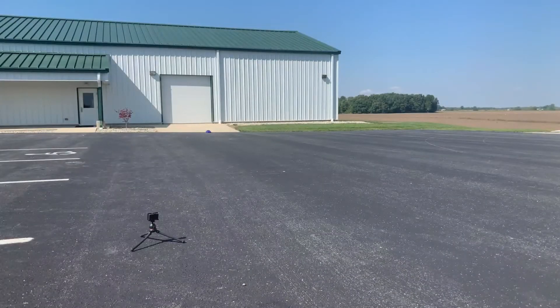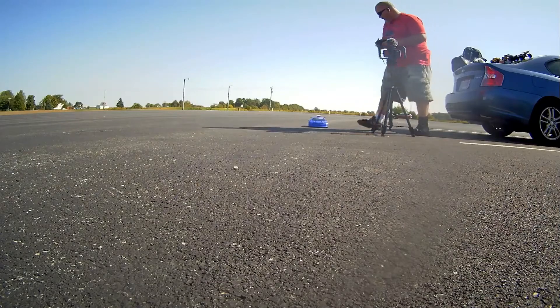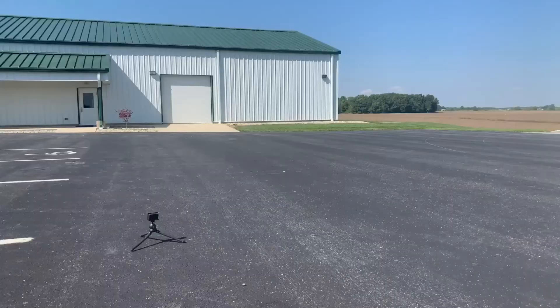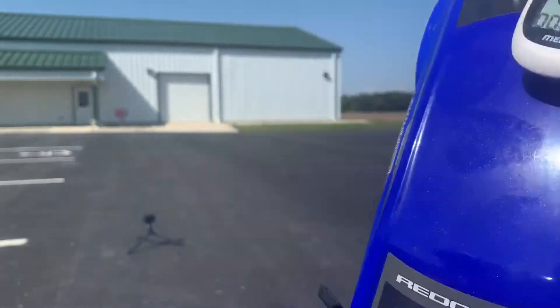Okay, we're ready for our third pass. Let's go ahead. That was a lot better. Let's go ahead and bring it back here. Still only got 27.7. Let's go ahead and do another run.